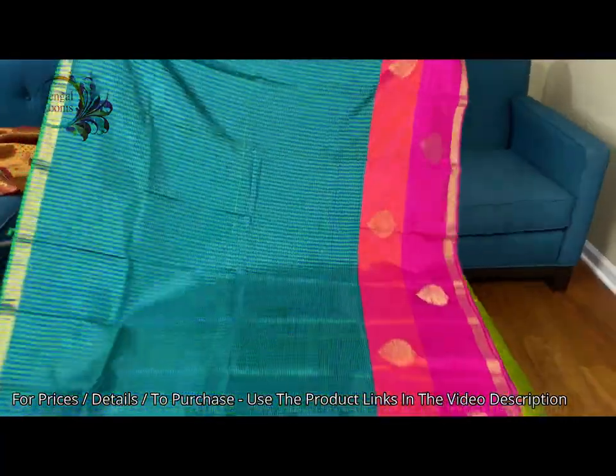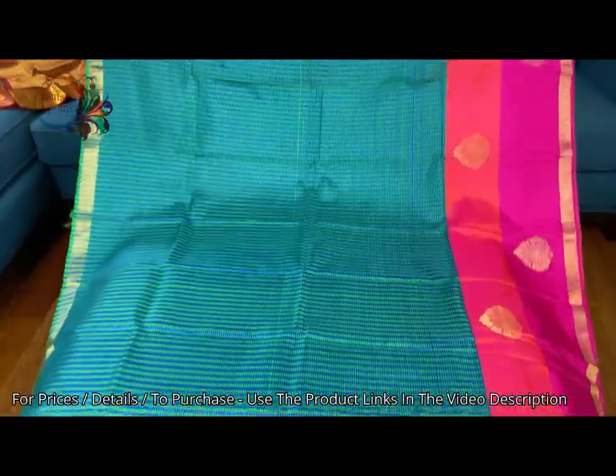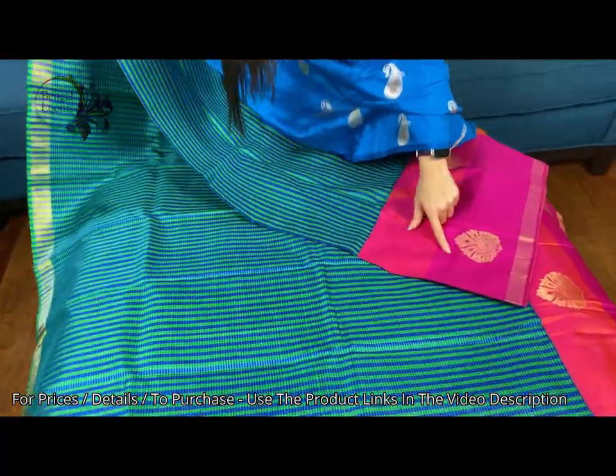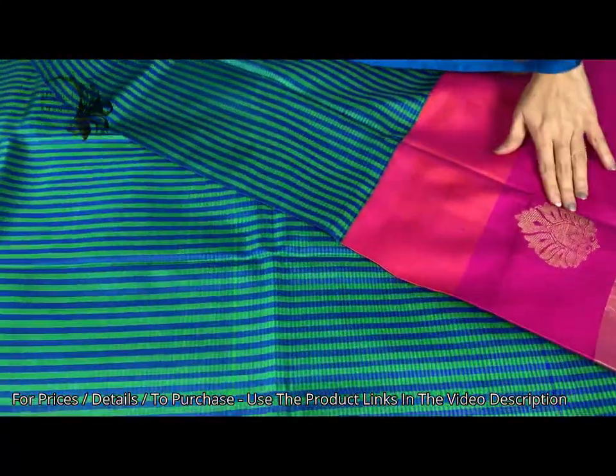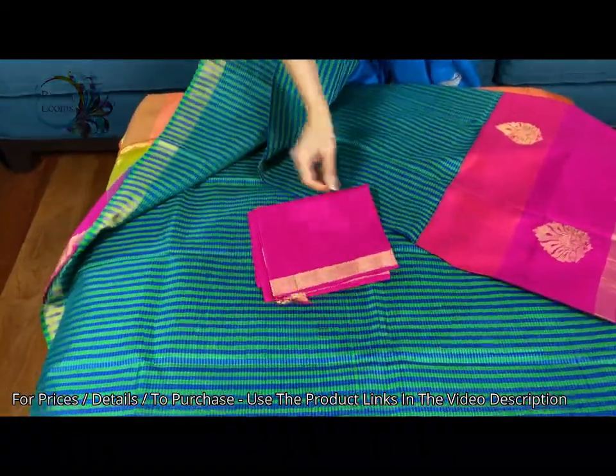Let me show you the other side. The body is in checks — it's a beautiful one. The color is green and blue checks with peachy orange and hot pink border. This is the lower border of the saree and this is the top border. And this is the blouse piece for this saree.